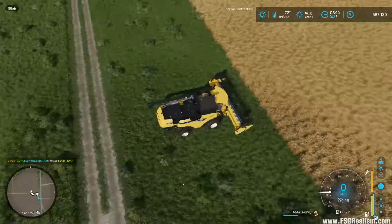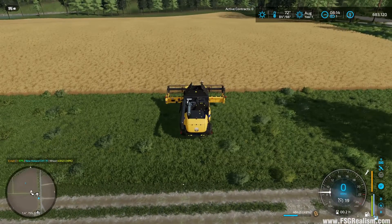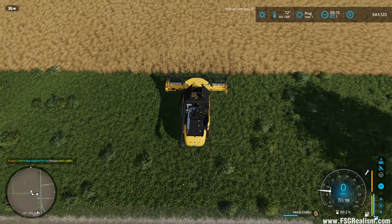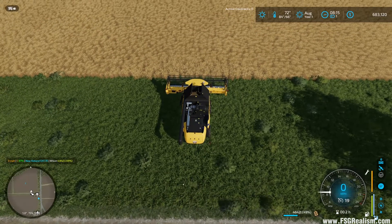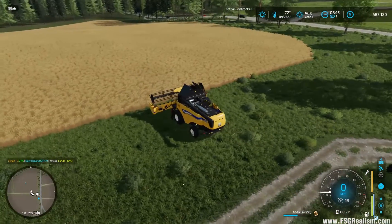Let's go ahead and set our track. We want to hit Left Alt+E twice — Alt+E, Alt+E. See the A right there? That means we're good to go.